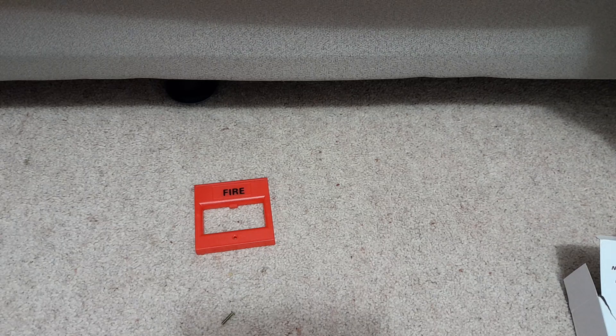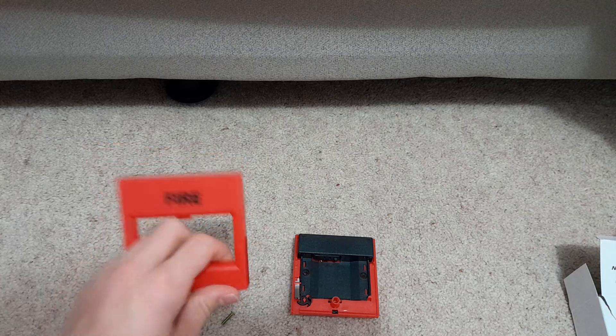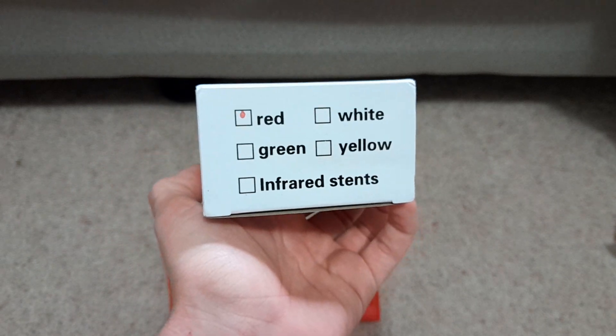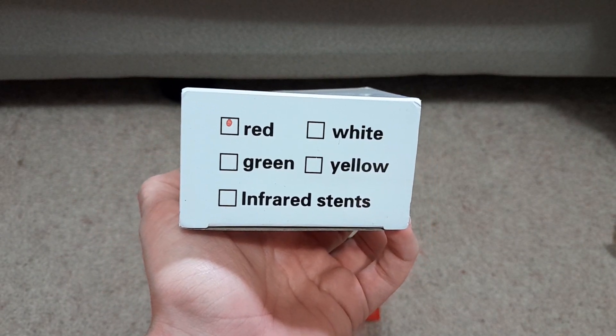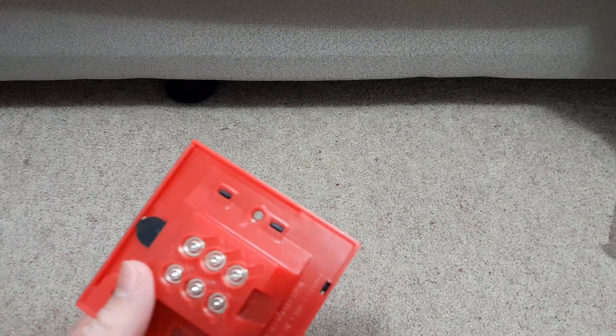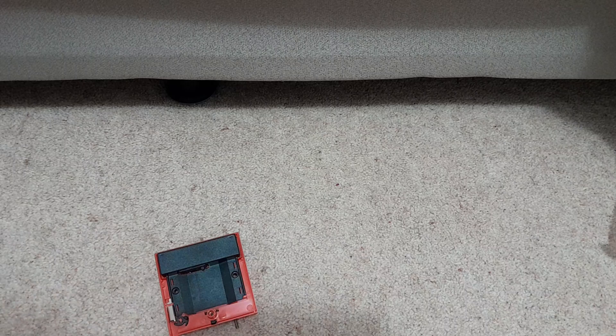It's a plastic box with a front cover that says 'fire'. You can get it in different colors — green is probably EDR, yellow is probably EDR, and white is also EDR I think. I got red for fire because I'm probably going to be using this on my fire alarm system. This feels really well built even though it was really cheap. I quite like it. Make sure not to break that glass because that's pure glass.